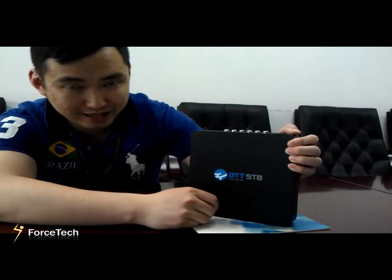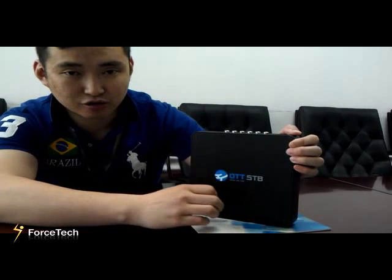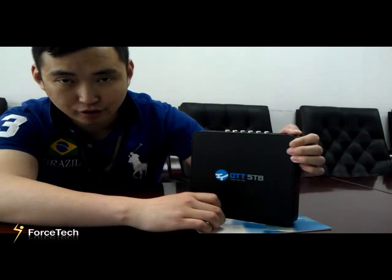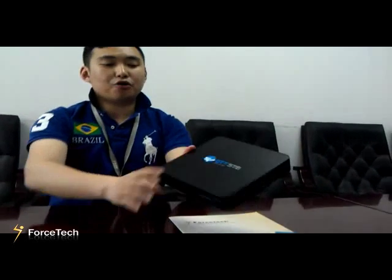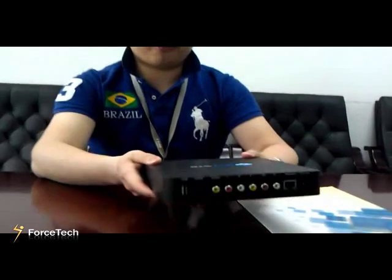Even if you are in the United States or in Europe, the video can be transferred from the Arabic area, China area, Asia area, and so on. Now you can see the general outer appearance of the box.